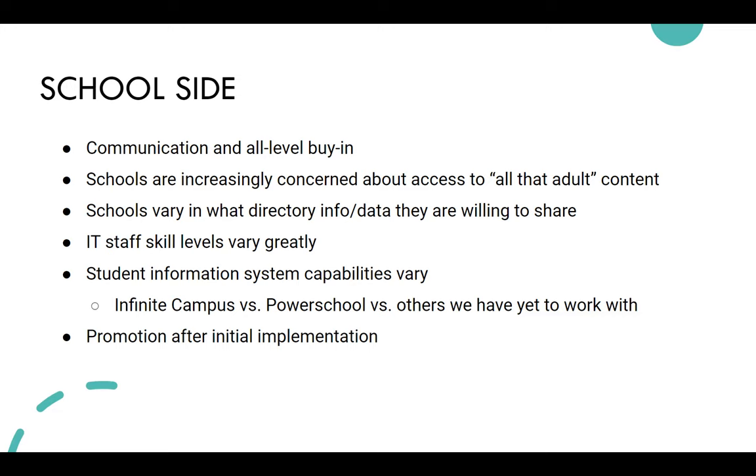Promotion has also been a challenge — especially if the card rolls out right before summer, they may hand out the flyer and then not talk about it again. That's where the library is really integral: keeping the partnership going with continuous promotion. Libraries and schools can collaborate on that.